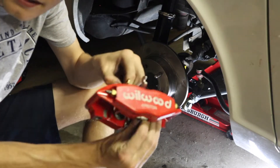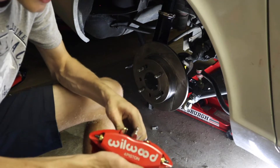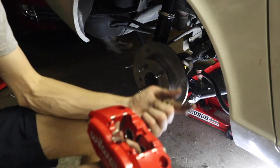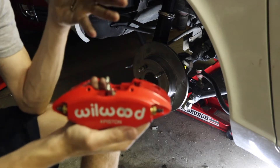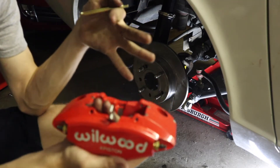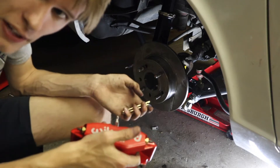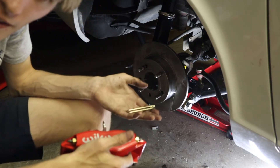Next we're going to do the caliper. There are a couple of ways you can do this. The way we did it was to take these pins out — the pins hold in the brake pads. Once you get the pins out, you can go ahead and mount the caliper up. You could put the pads in first and then mount everything, or you can pick whatever way you think is best. We're doing it this way: take the caliper, mount it, and then put the pads in.